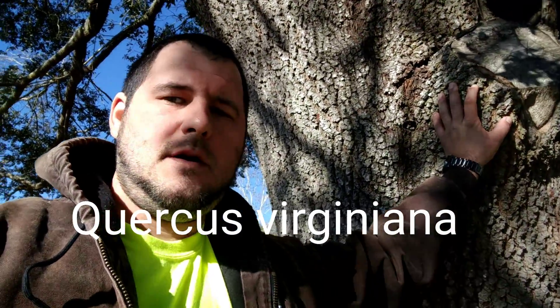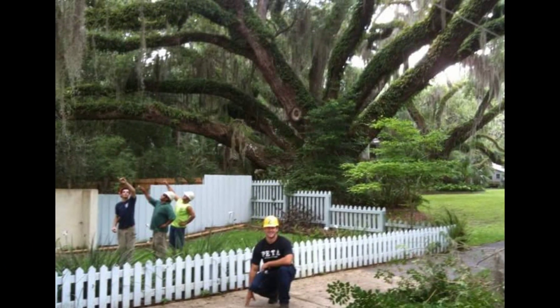Once again, this is just the Quercus virginiana, also known as the live oak — one of our most iconic trees here in the southeastern United States.